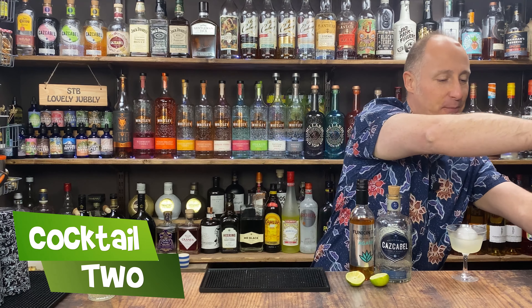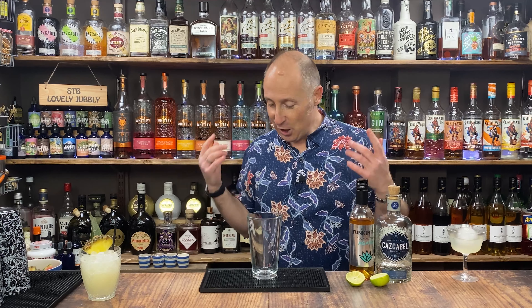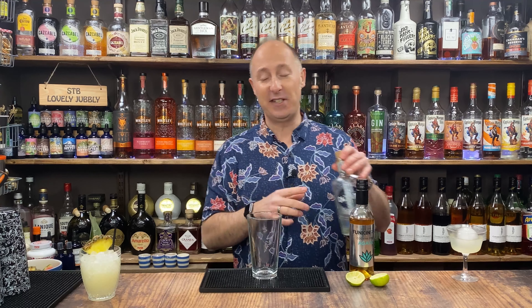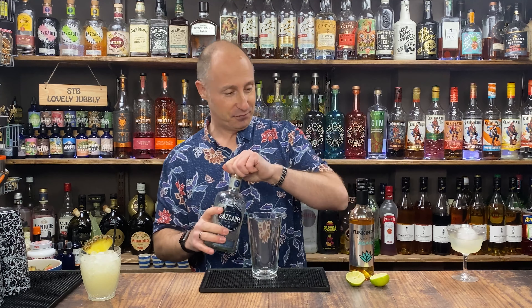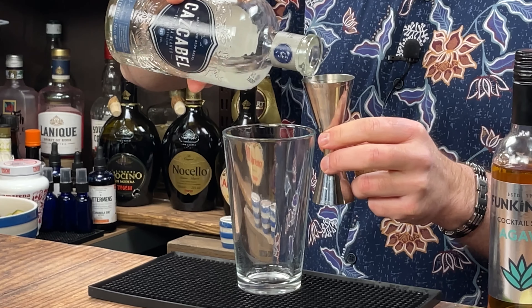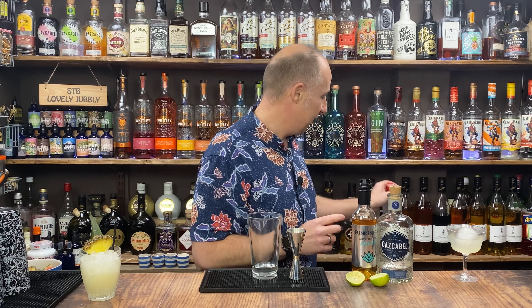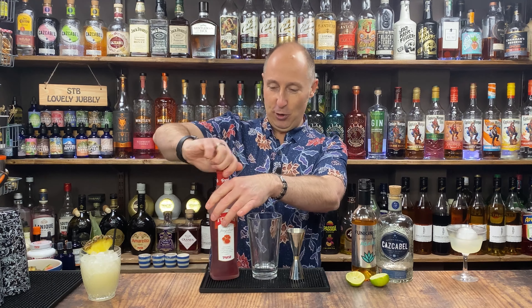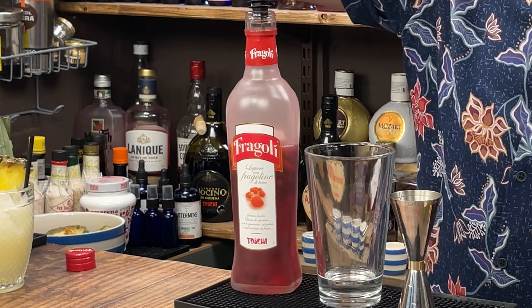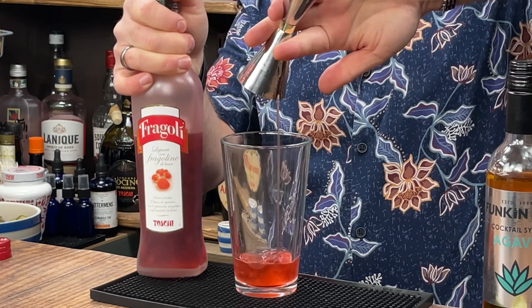The second one is a very simple, quick flip on a strawberry margarita — no blending, nothing frozen here. For this one I'm going for the Blanco tequila; I'm going to let the strawberry flavours do the work. I'm going 45ml of Blanco tequila, then 15ml of strawberry liqueur. I always have to use a little pour for this one because the strawberries keep coming out.